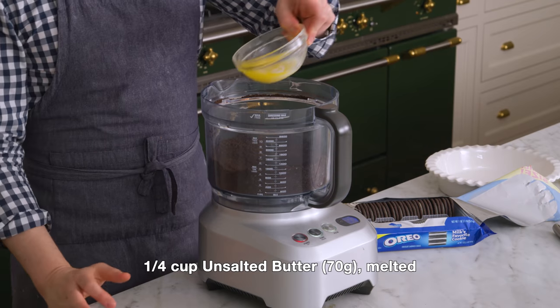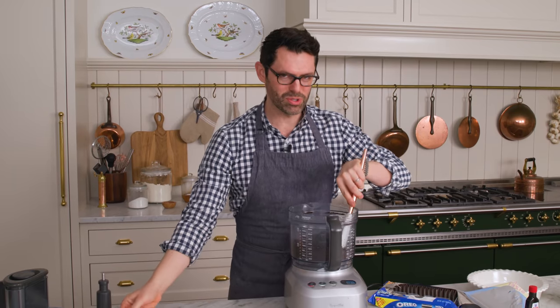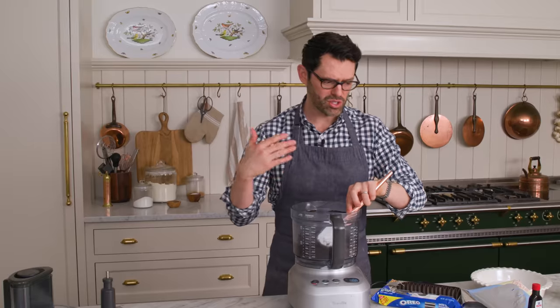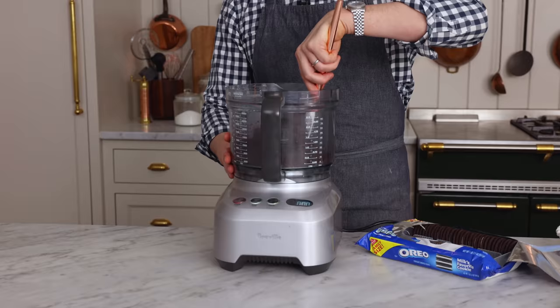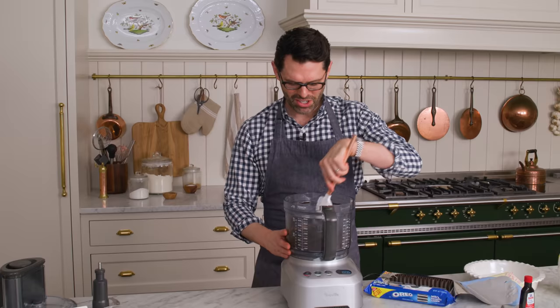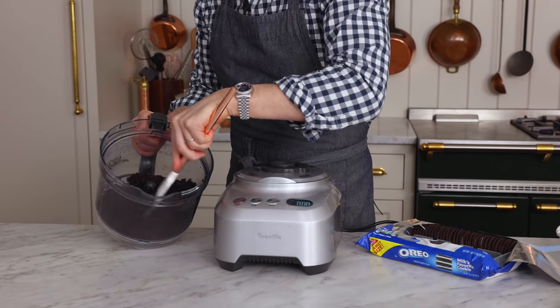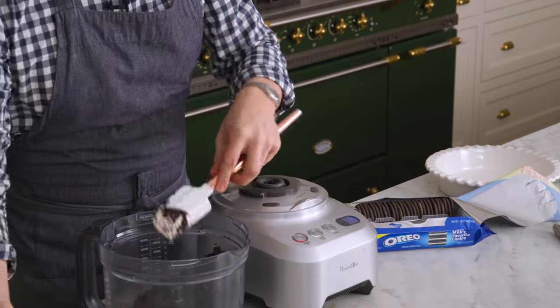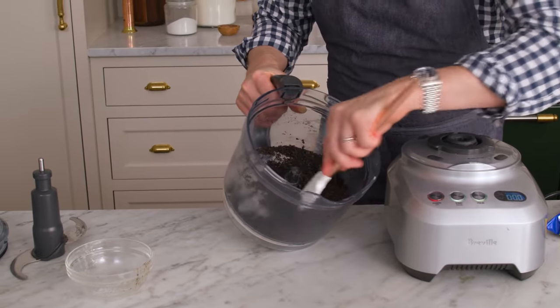We're gonna pulse this up until it's nice and fine. You could put this in a bowl and mix the butter in — I'm just gonna put it in the food processor. This recipe is almost too good to be true, because there's no baking, only five or six ingredients, and it is so delicious. Just combine that butter with your Oreo bits. It'll be like a wet, sandy mixture — it's not gonna be solid.